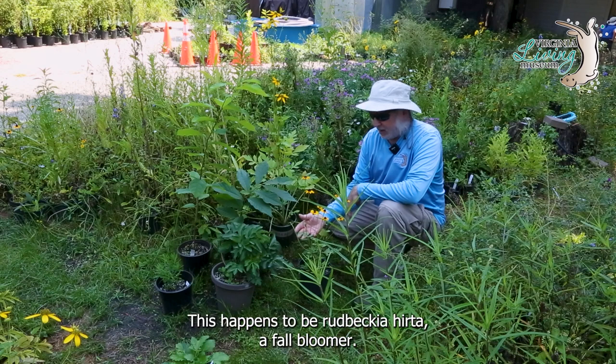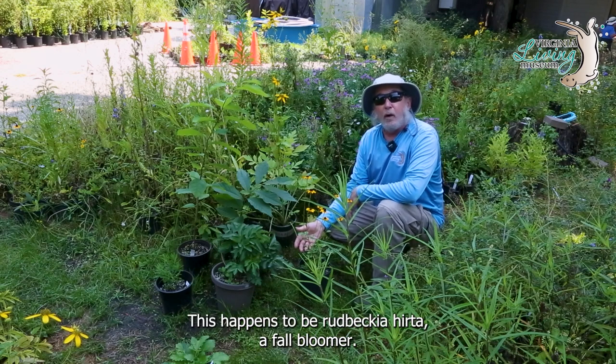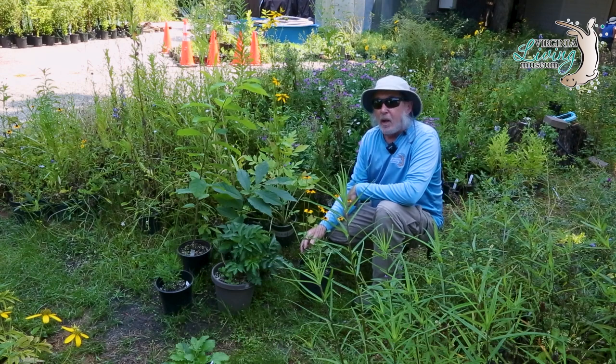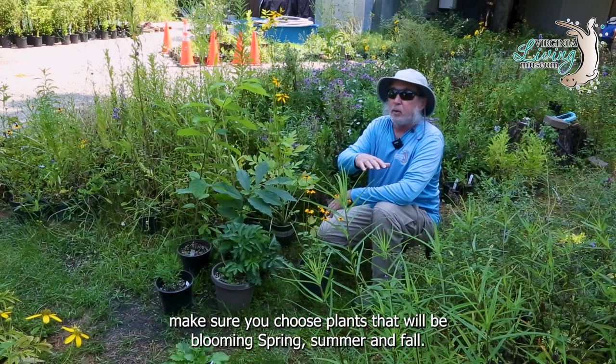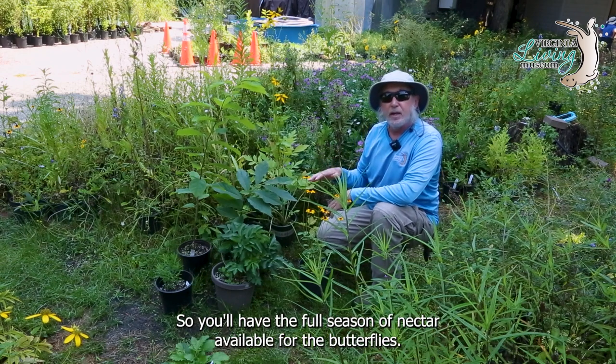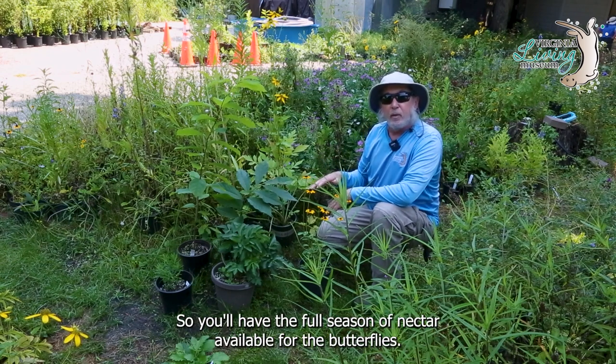Any type of rudbeckia is nice; this happens to be Rudbeckia hirta, a fall bloomer. When you're choosing your nectar plants for your butterfly garden, make sure you choose plants that will be blooming spring, summer, and fall, so you'll have the full season of nectar available for the butterflies.